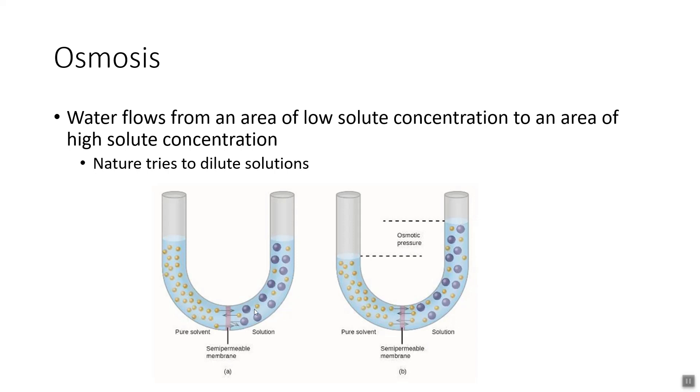Water can move and salt can't. The rate at which water flows toward the solution is greater than the rate at which it flows toward the pure solvent. If you come back later, you'll see there's more liquid on the solution side because some of the water has flowed towards it, resulting in a difference in height, which can be understood as osmotic pressure.